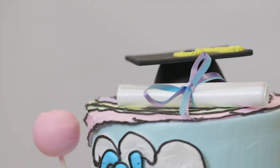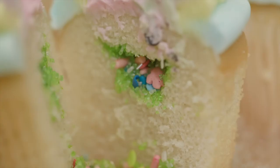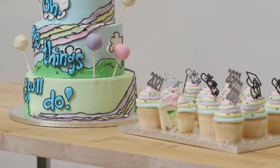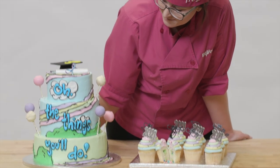When people look at my cake, I want them to think, wow, what a way to graduate. This cake takes us back to childhood to celebrate a huge milestone in any graduate's life.